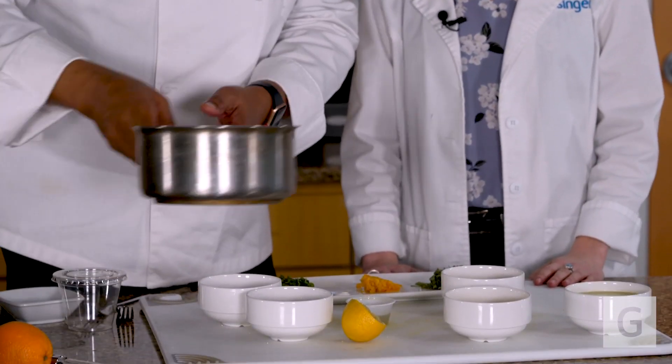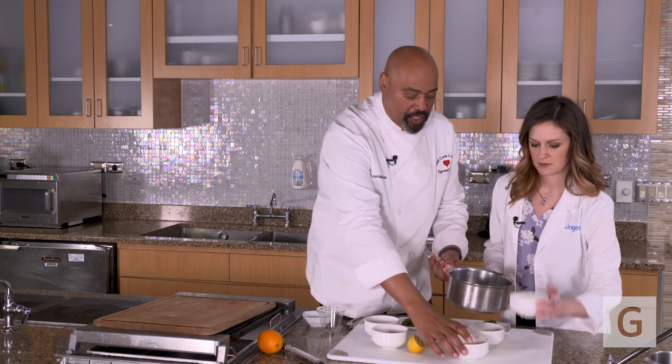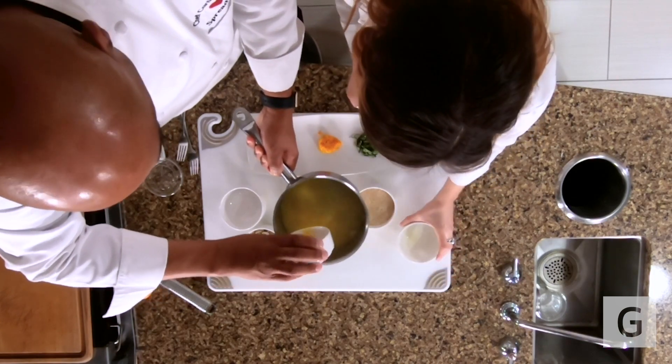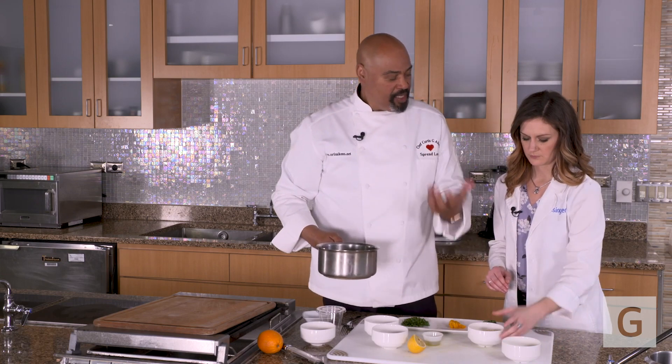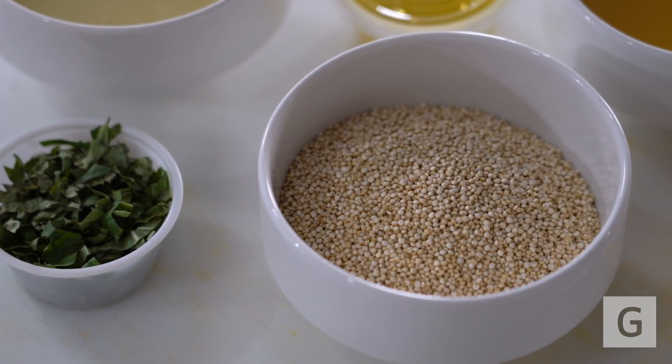Now, to get this recipe started, we're going to add vegetable broth to the pot. Would you mind pouring that in for me? And while you're doing that, I'm going to add the orange juice. The other ingredient we have here is the quinoa. Quinoa is a fantastic whole grain, so it's super high in fiber, vitamins, and minerals. It's also high in protein.